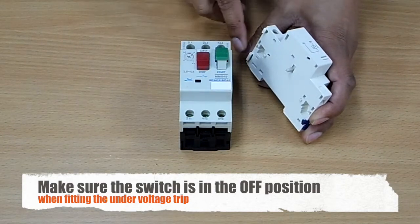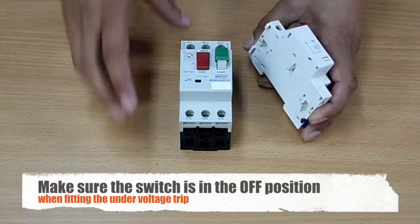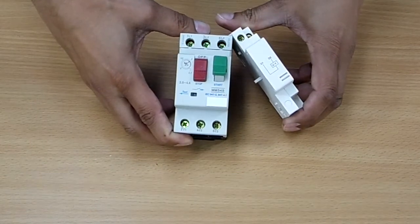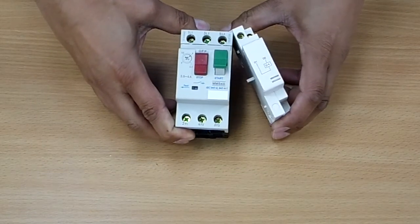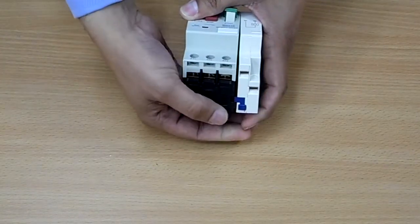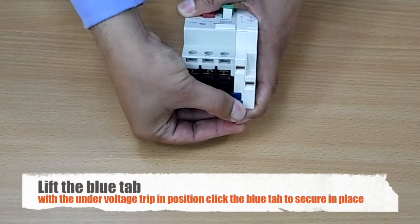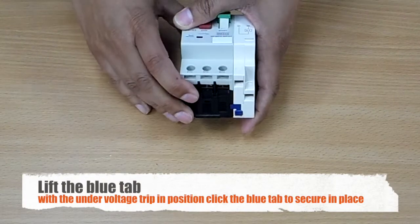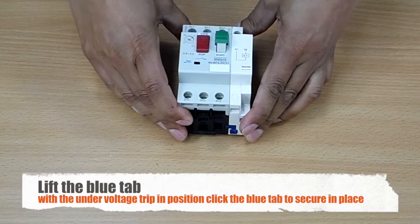You can see the hooks at the top here — they fit in locators at the top of the manual motor starter like this. Make sure your manual motor starter is in the off position. Gently push round. You can see at the bottom this blue tab here — press and you can see it lift slightly. Push down to secure it. So there we have our under voltage trip fitted.